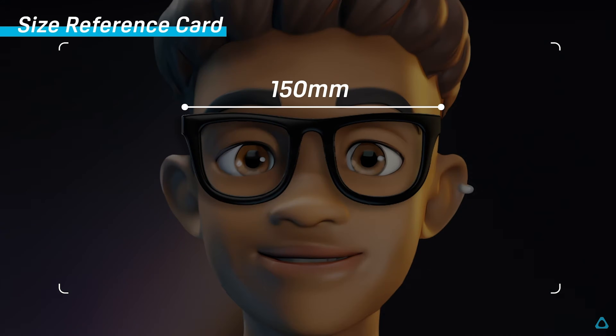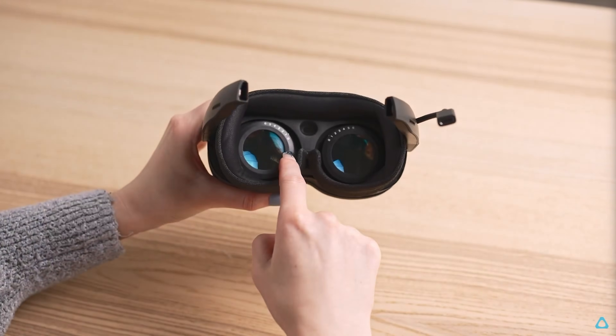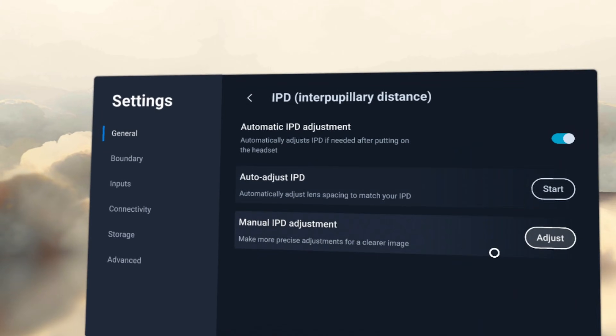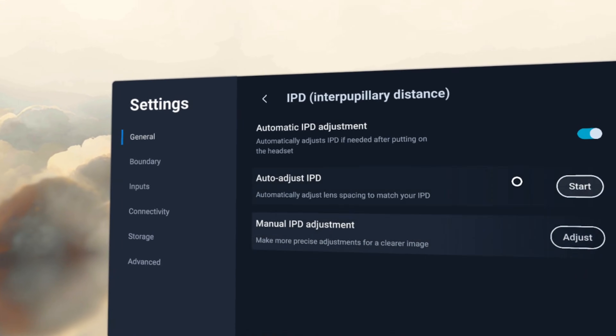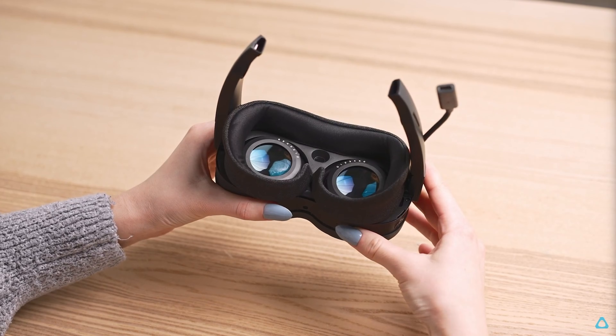The Focus Vision design supports wide eyeglasses up to 150 millimeters wide, while the XR Elite has built-in diopters that can be adjusted to accommodate your vision. The Focus Vision has automatic IPD adjustment with built-in motorized lenses, and the XR Elite has a manual IPD adjustment slider.